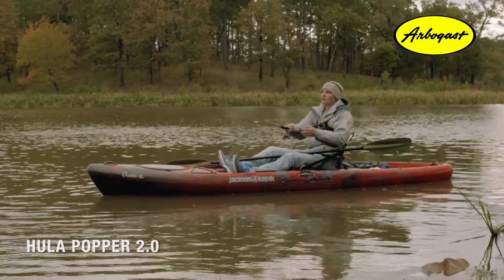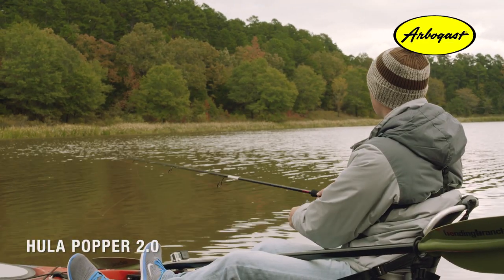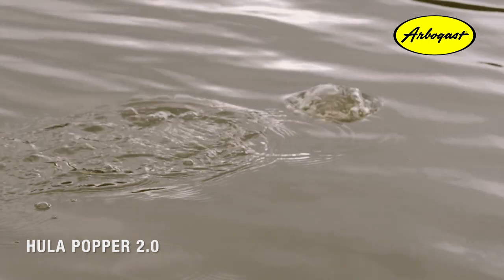With the aggressive approach, you're leaving yourself no slack at all, reeling up and pulling that bait underwater. This is going to trigger a lot of reaction strikes and is a really great way to fish the bait when you're fishing dirty water. That's going to mimic any type of bait fish that's fleeing or trying to get away from a predator.